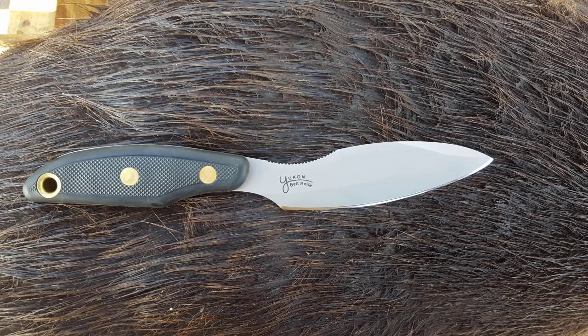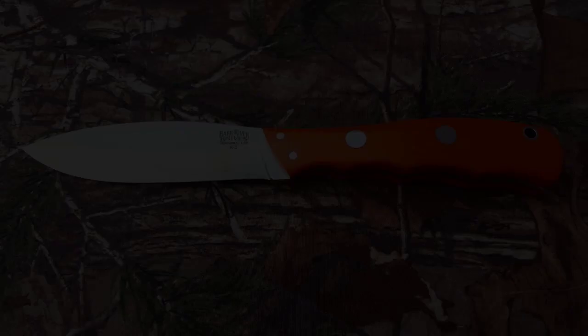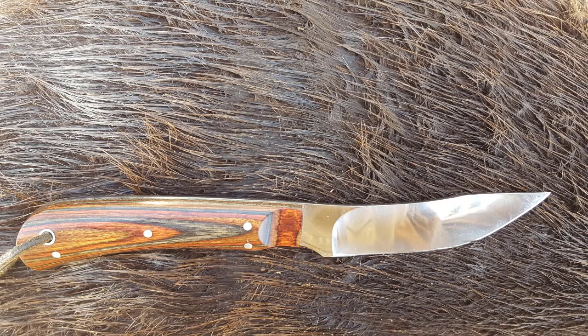For many, many years, I struggled to find the perfect skinning knife. I tried expensive custom knives. I tried cheap knives. I tried everything, and I never could find a knife that fit my hand and performed like I wanted it to perform.